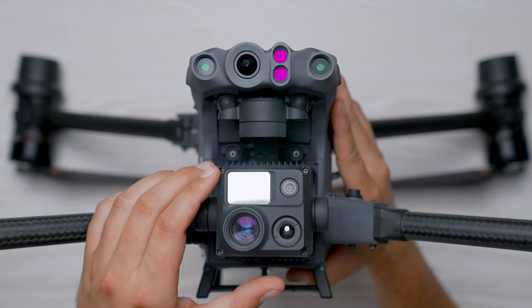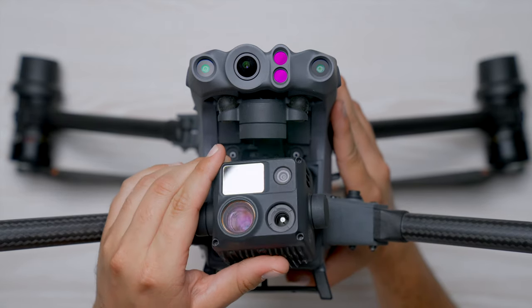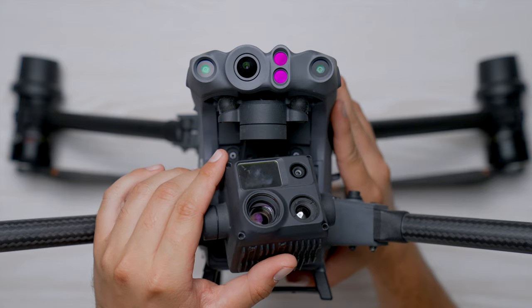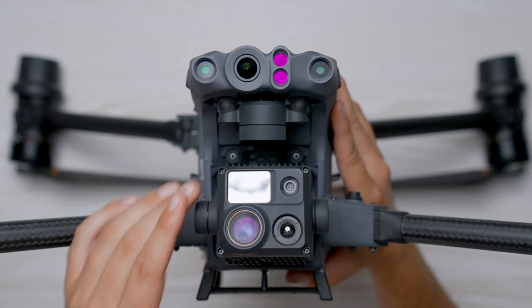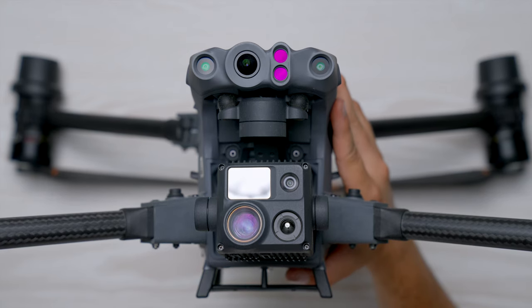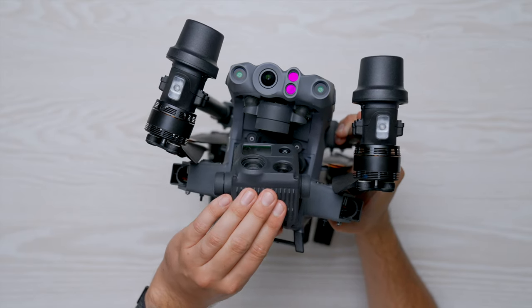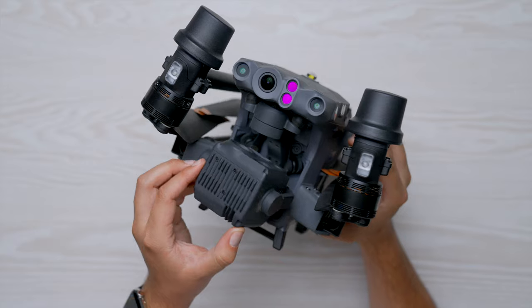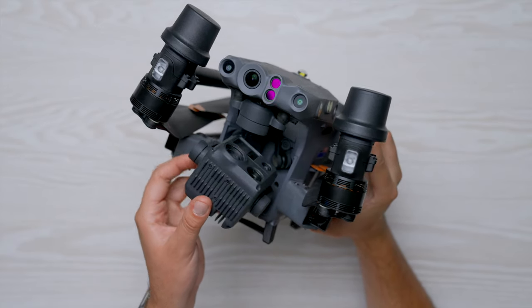The final major component is the camera itself, which sits on the front like a Mavic drone. Because the camera is so important, I'll be going more in depth in a future video — check out my Matrice 30 playlist in the description for more. Also worth noting: there's an internal gimbal lock — just move the camera upward and it will keep the gimbal locked in place when transporting the drone in its case.